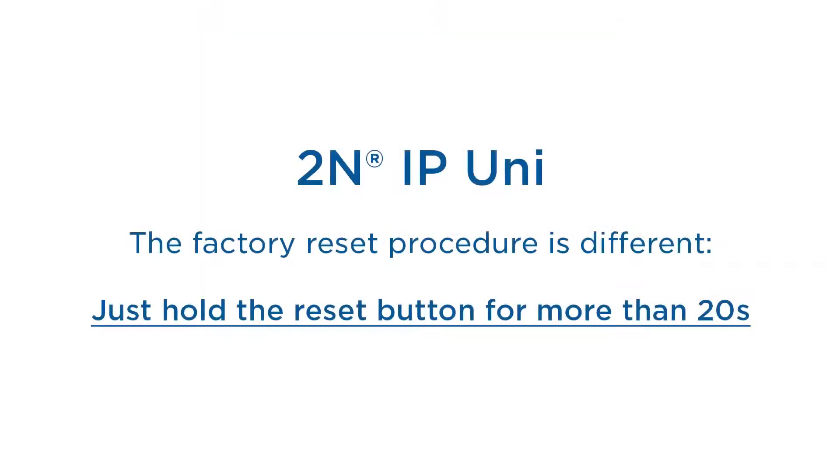The 2N IP Uni reset procedure is even more simple. You just hold the reset button for at least 20 seconds whilst the unit is powered up.